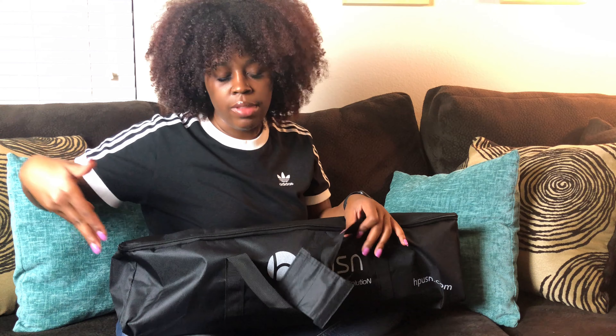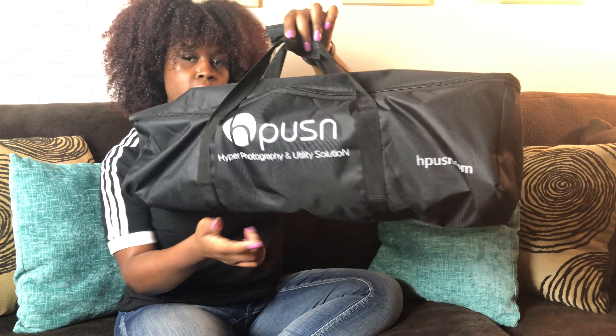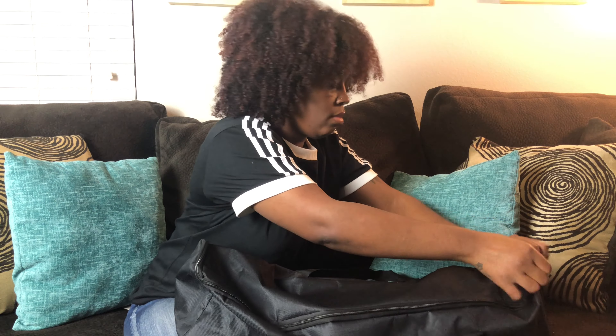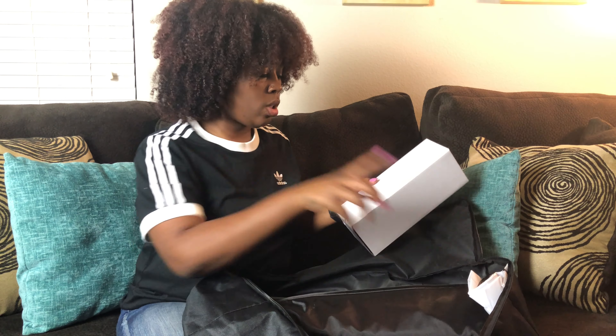Right now the lighting isn't that great because I only have one up, because I want to show you guys what comes in this lovely bag. It's great for transporting — it has the brand right here on the front. We're gonna open it. It comes with two soft boxes, but since I already have one up, I'm gonna show y'all the other one.